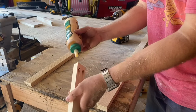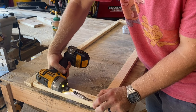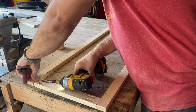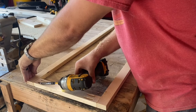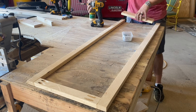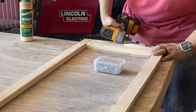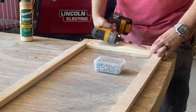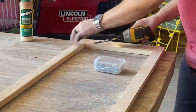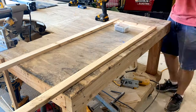To assemble these, we'll take one of the smaller 1x2s and attach it to the top between the two 48-inch pieces. Then we'll install that 1x4 at the bottom. Both of these two sides are exactly the same, so we'll just assemble this one the same way.